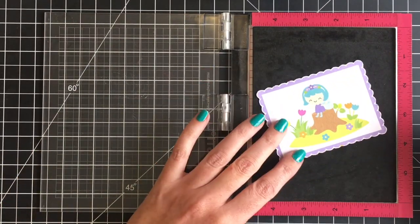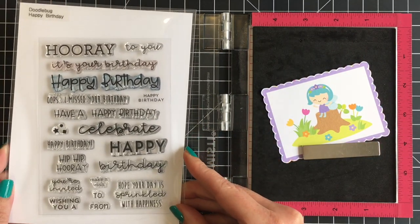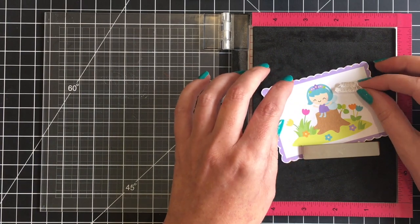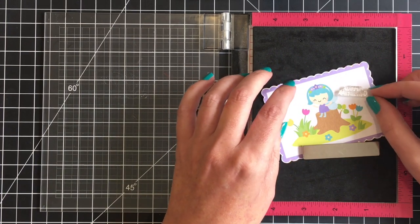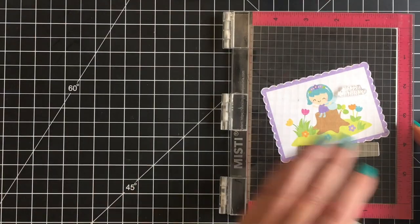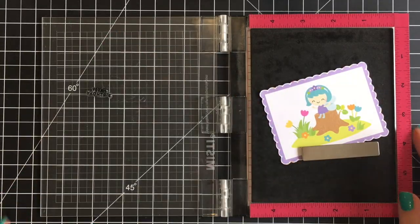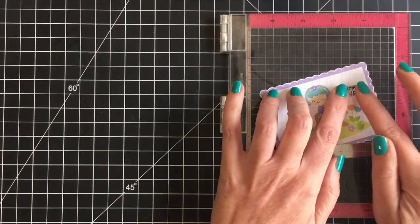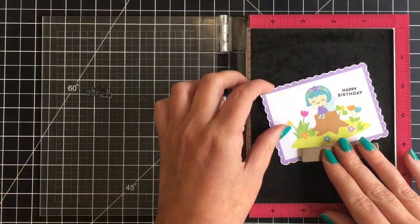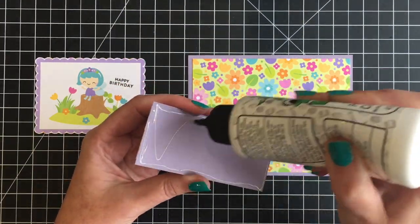I started off with the 3x4 card and fussy cut around the scalloped border. I brought in the Happy Birthday stamp by Doodlebug and I'm stamping this with my VersaFine Clair Nocturne ink just beside her. I did angle the 3x4 card because that's how it will sit on the card, and I wanted the Happy Birthday to be straight once it's together.